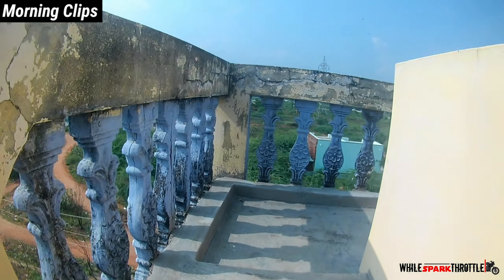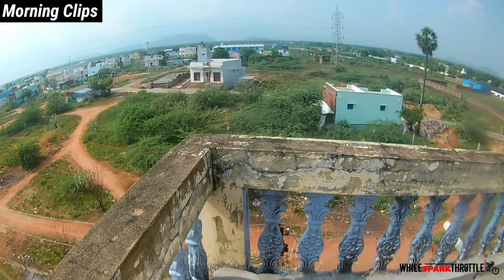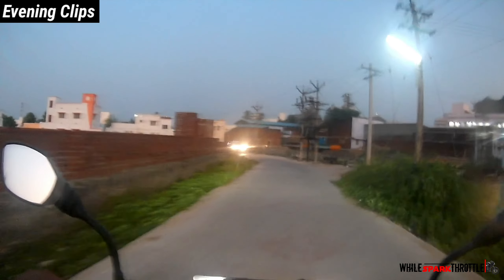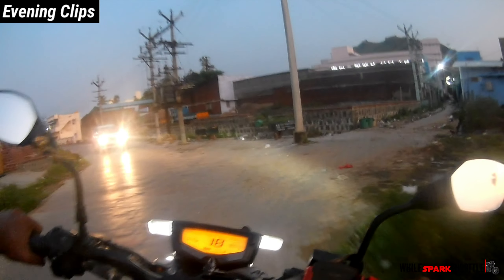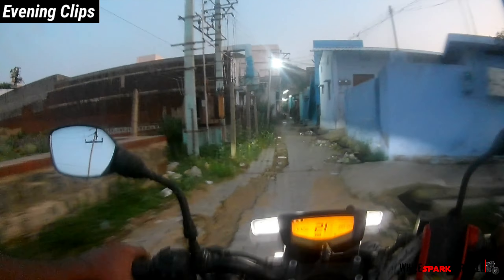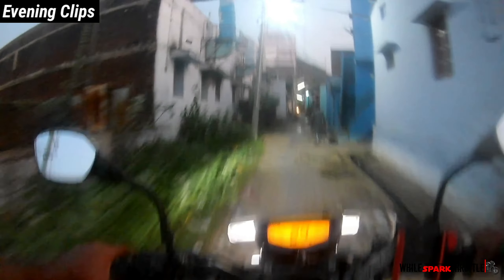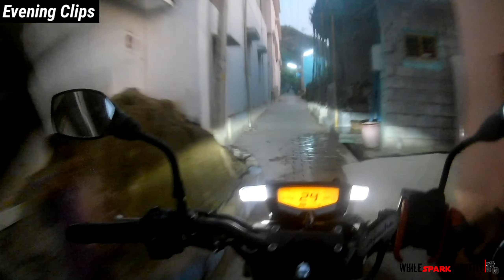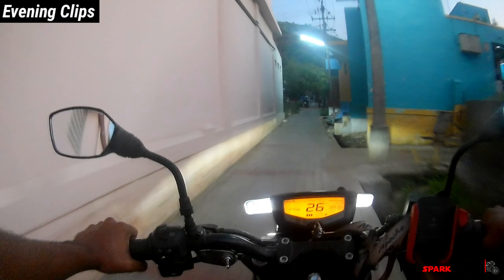Now let's check the memory card. Check the character on the screen. Check the display side. Check the camera on the screen.